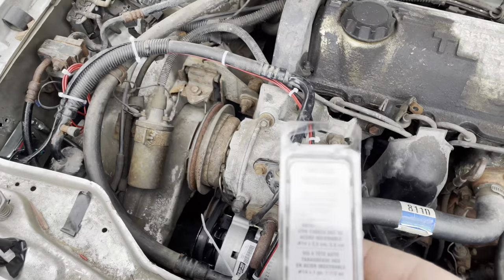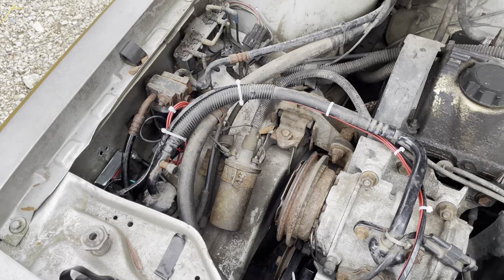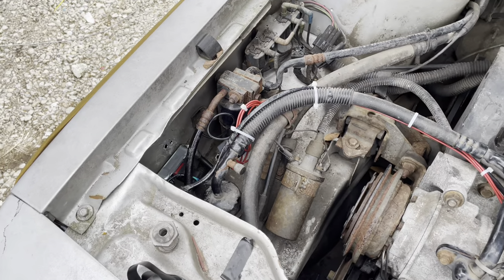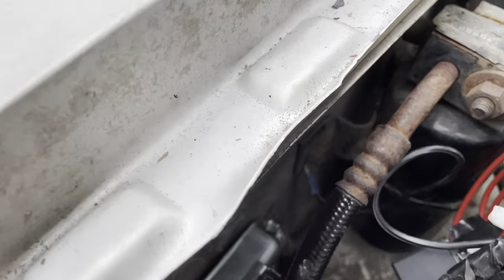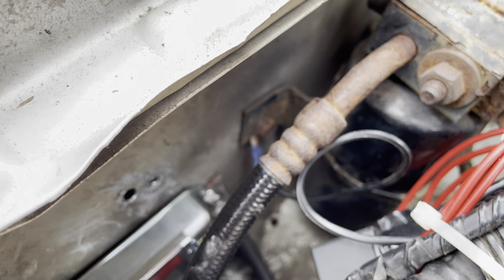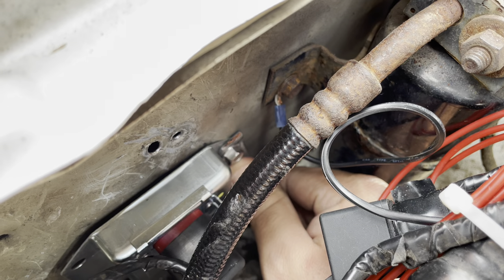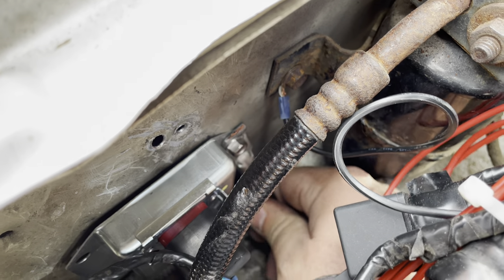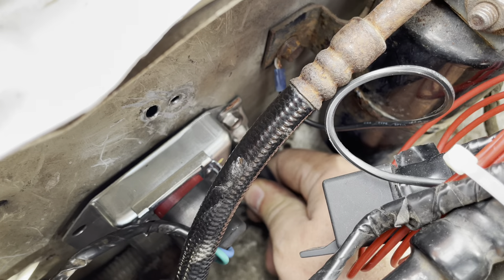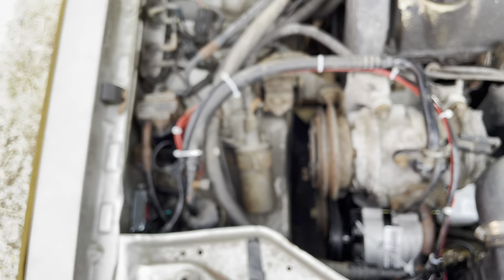I went and got some number 14 self-tapping screws — they have almost like a 10-millimeter head bolt. I moved my ground for my relay over here, and then redid my relay or my voltage regulator ground and my second alternator ground here. It's pretty sturdy now and now I can move along to the back.